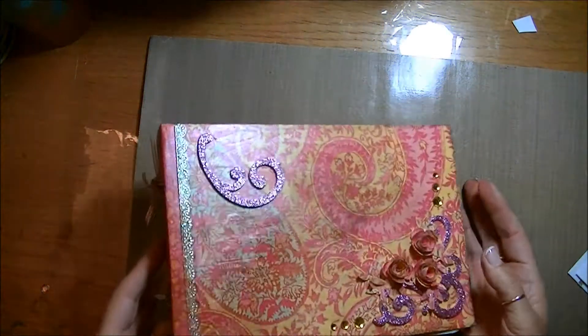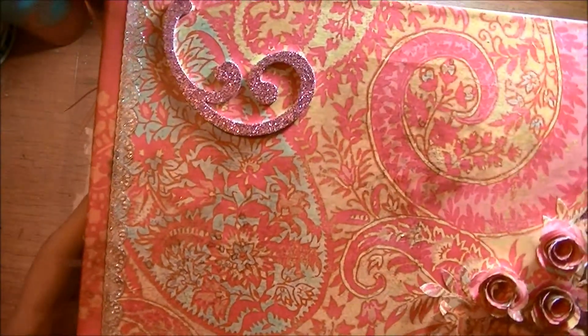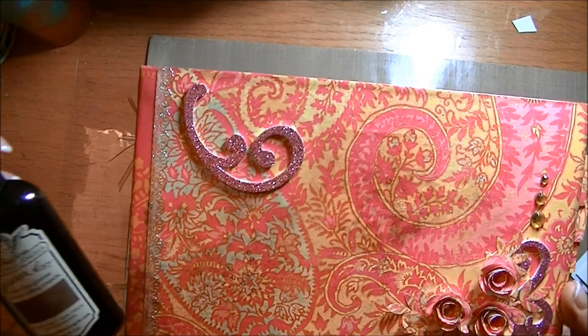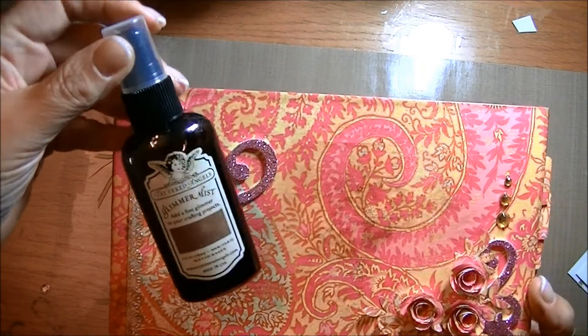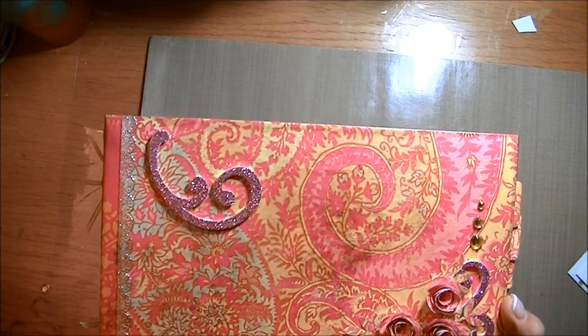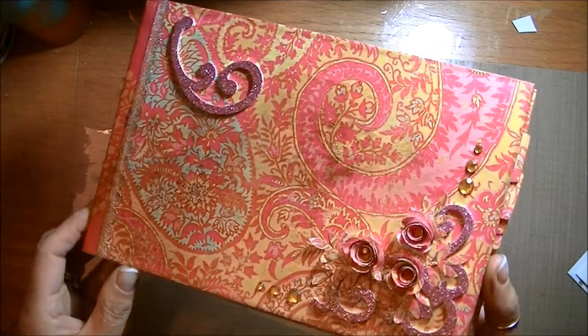And then just to grunge everything up a bit, I've sprayed it with some Tattered Angels Glimmer Mist, just to grunge it a bit. And then I've used some distress ink around the edges, just to further tone it down.